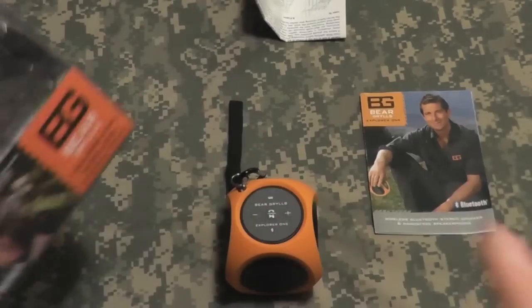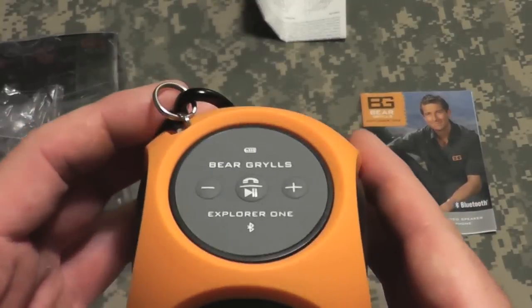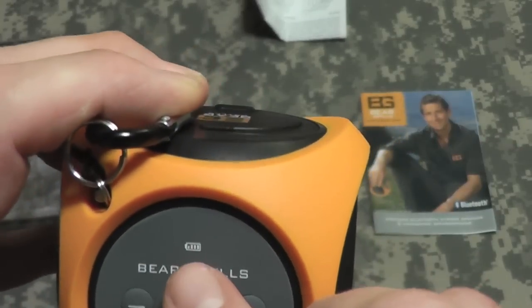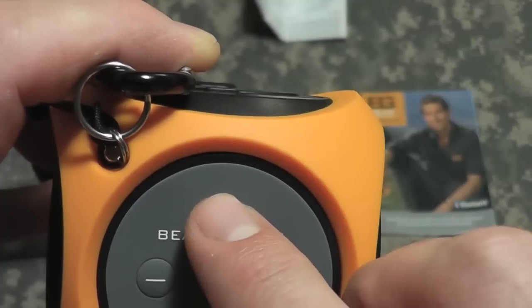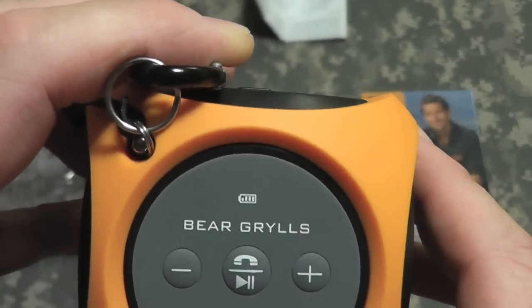I did test the charging on it. It did come pre-charged. I plugged it in and it took exactly one hour and 48 minutes to fully charge. Above the battery symbol — you can see it in the image here — there is a little diode that lights up red while it's charging, and when it's fully charged it just goes out completely.